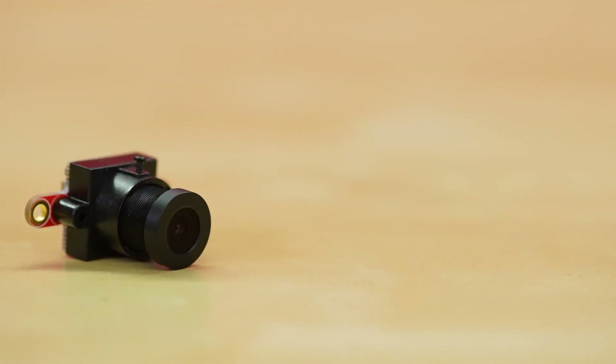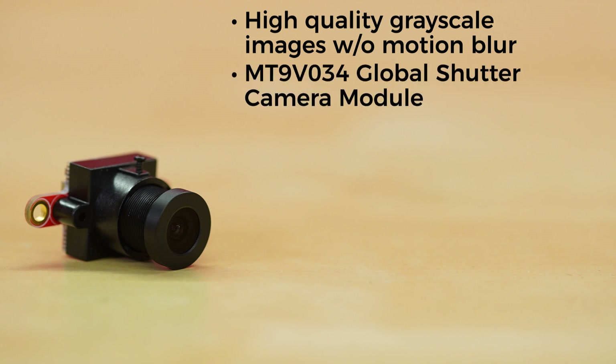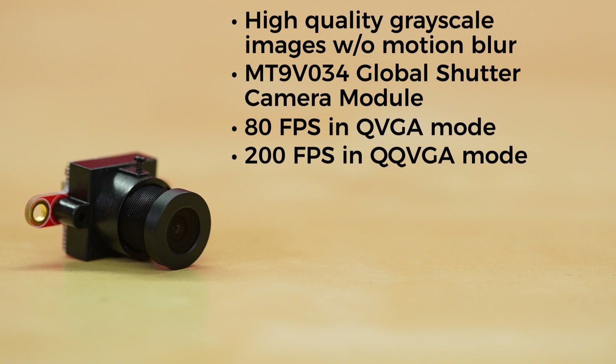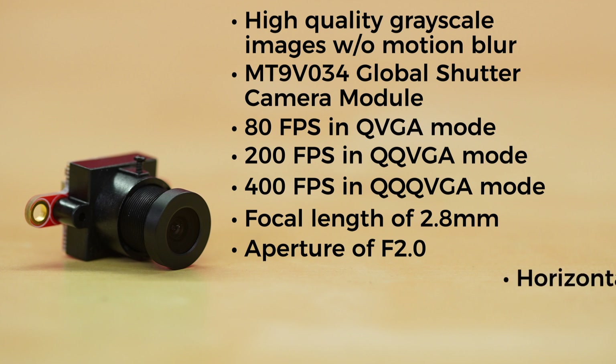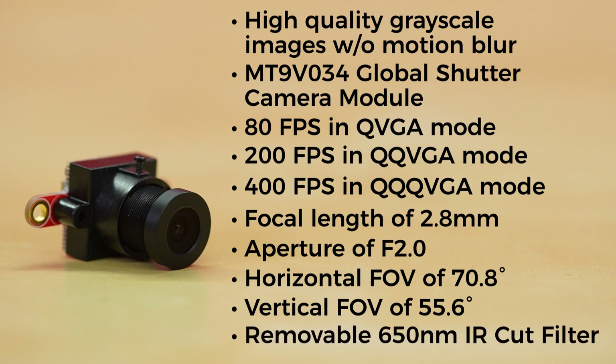The Global Shutter Module allows your OpenMV Cam to capture high-quality grayscale images not affected by motion blur. The module features the MT9V034 Global Shutter Camera module, capable of taking snapshot pictures on demand, along with being able to run 80 frames per second in QVGA mode, 200 frames per second in QQVGA mode, and 400 frames per second in QQQVGA mode. It has a focal length of 2.8 millimeters, aperture of f2.0, a horizontal field of view of 70.8 degrees, vertical field of view of 55.6 degrees, and a removable 650nm IR cut filter.